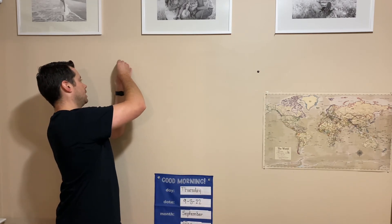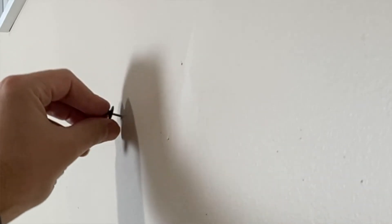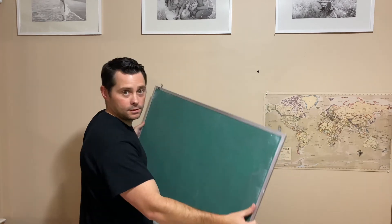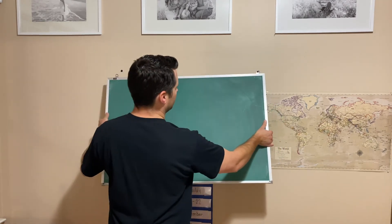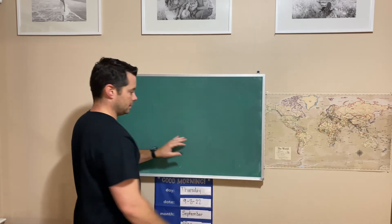Same thing — just push it in exactly where you want it. You might have to use a little force to get it going, but once it gets going it goes right in. Boom. There you go. So then you can take and hang your item, whatever yours might be — a picture frame, or for us it is a chalkboard.